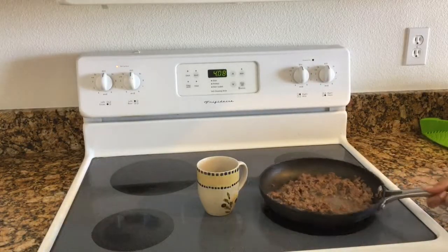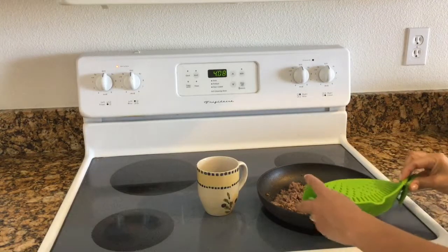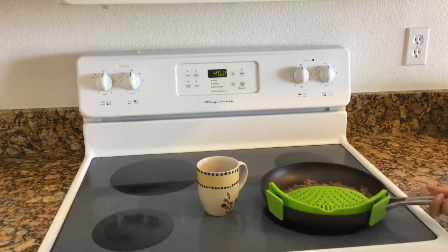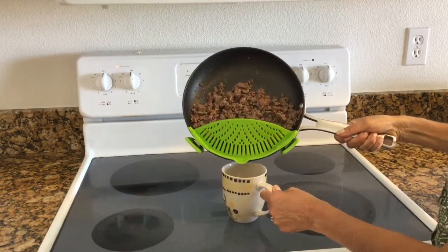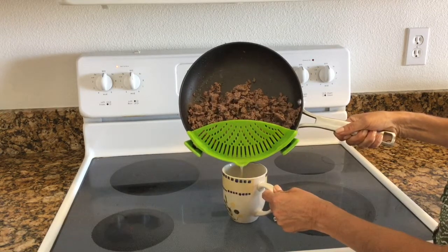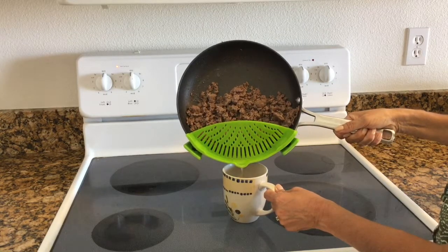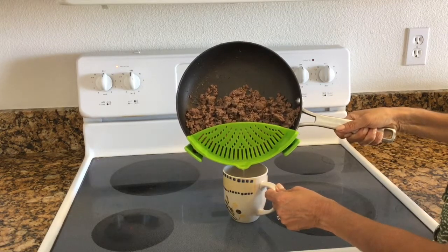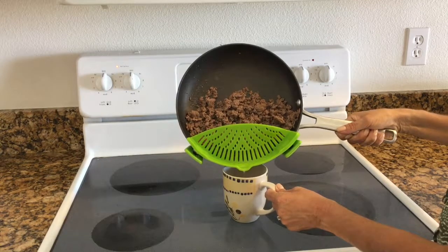I did want to show you using the ground beef how easy this works. I'm going to go ahead and clip the silicone strainer on, and then use a cup to drain my meat. You can see without spilling the meat all over the place, it's just pouring right out really easy. I do prefer ground beef that has a little bit of fat in it — I find the leaner meat is a little too dry for my taste — so this works perfectly.